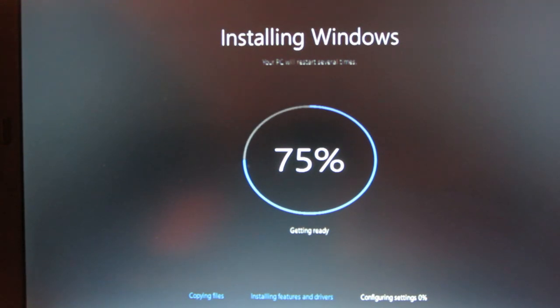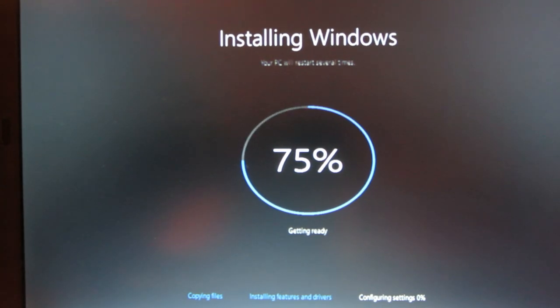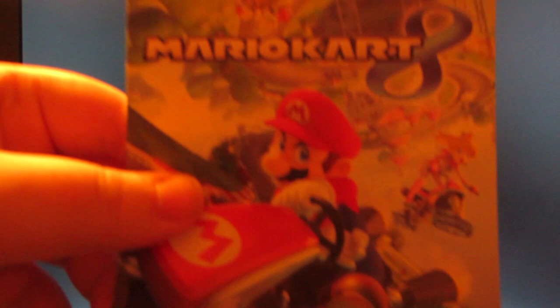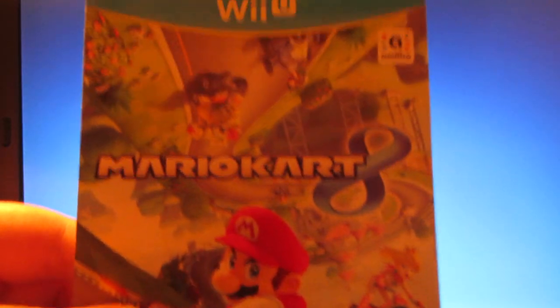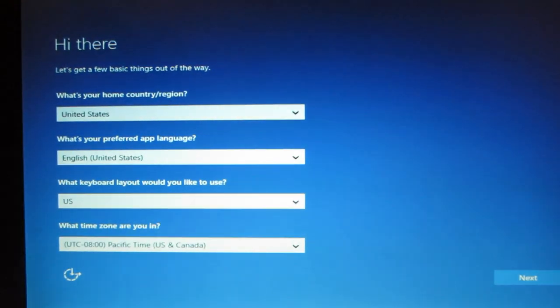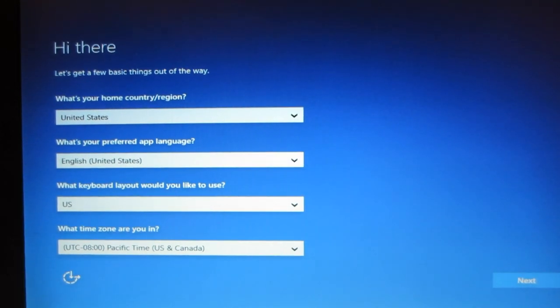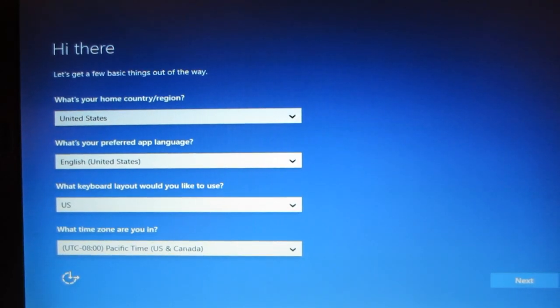I got a Wii U and I want to get a capture card so I can capture some Wii U gaming. I got Mario Kart 8 — it's really fun, it came with my console. I should have unboxed it but I know I'm really late on the whole Wii U thing.